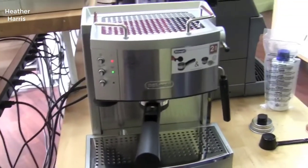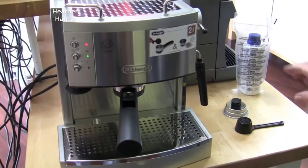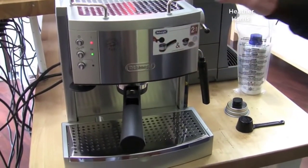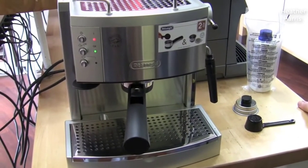Hey guys, how's it going? Today I want to do just a quick review for you guys on the DeLonghi EC702 Espresso Maker. I hadn't seen too many reviews on this, so I thought I'd just give you guys my two cents based off my experience and let you know what I thought about it.